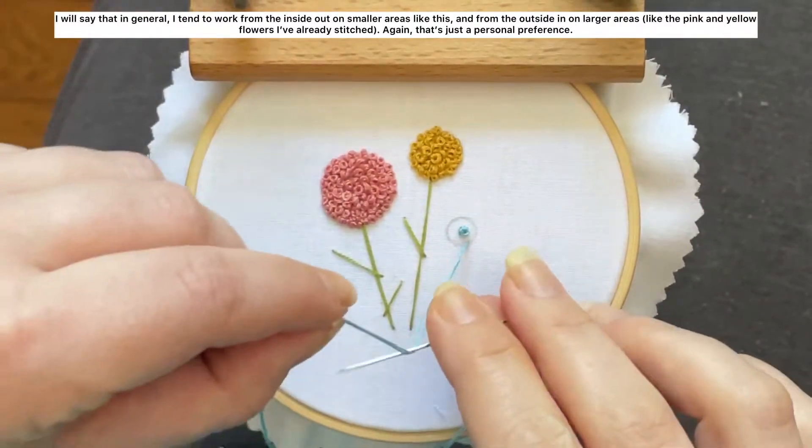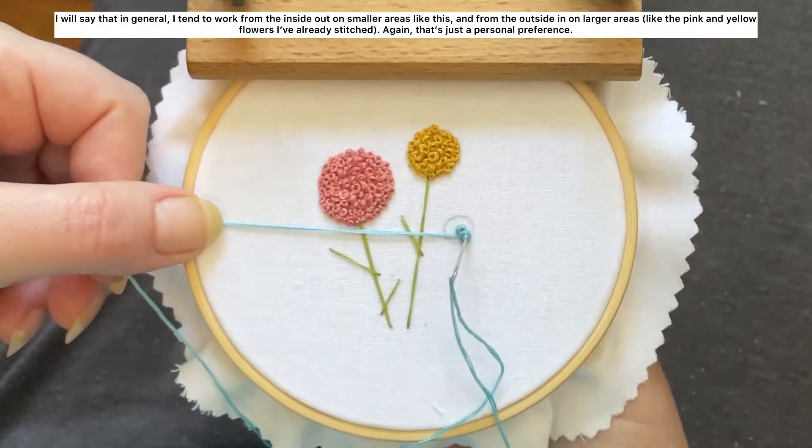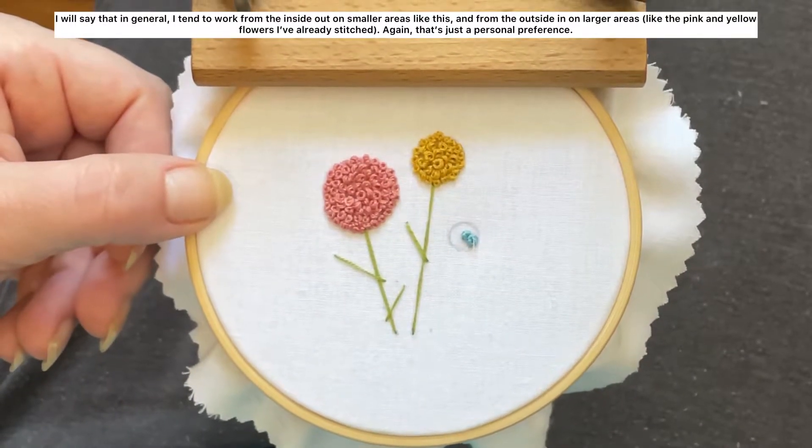In general I tend to work from the inside out on smaller areas like this, and from the outside in on larger areas like the pink and yellow flowers I've already stitched. Again, that's just a personal preference.